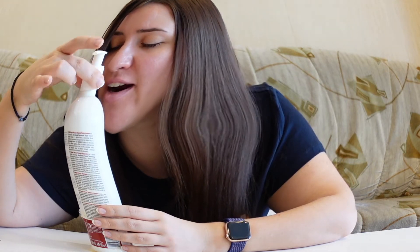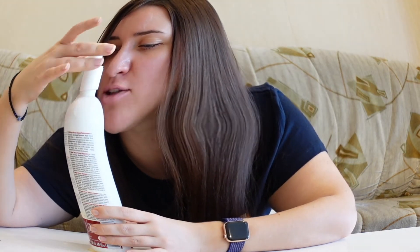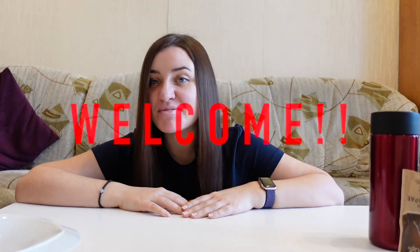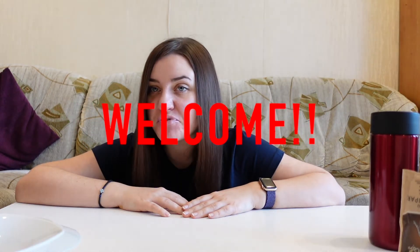I just wanted to grow some hair. Why does it have to be so hard? Hey guys, welcome back to my channel, or welcome if you are new here. My name is Linda, and you are very welcome to subscribe to this channel. Today we are starting another hair growth challenge, and this time this hair growth challenge will take...